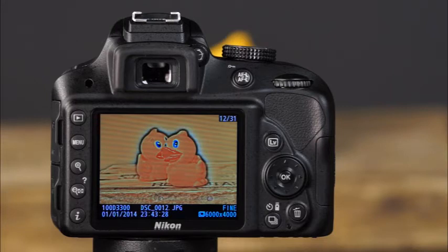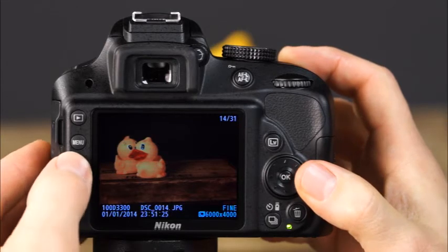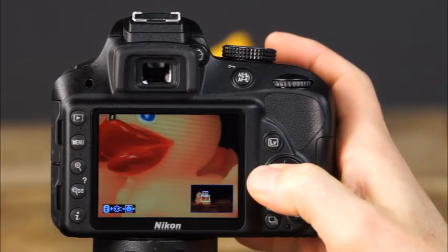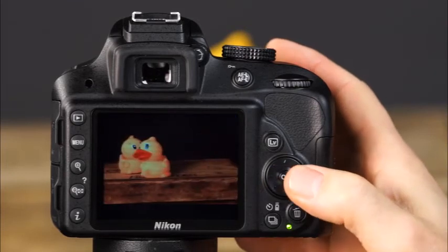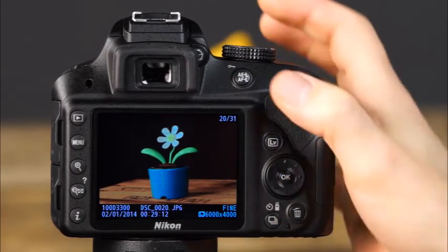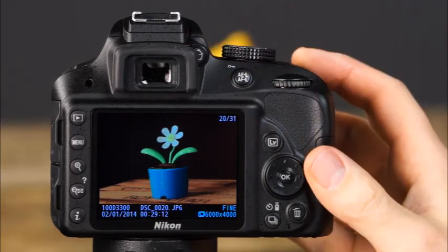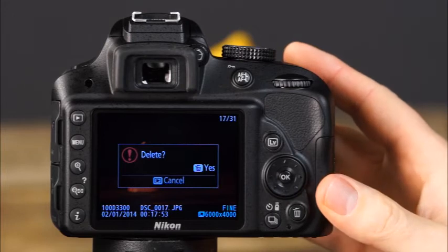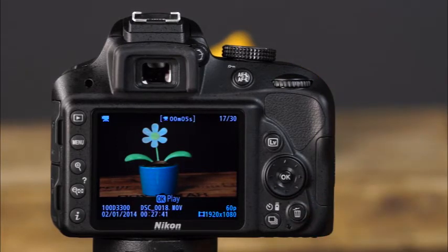You can also magnify images on the LCD monitor — especially useful for checking focus in detail areas. Press the zoom in button once or multiple times to see the desired level of detail, then use the multi-selector to scroll around the photo. Press OK to return to regular playback. To protect an image from accidental erasure, press the protect button — a small key icon will appear. Press protect again to unprotect. If a photo didn't turn out, press the delete button; when the dialog appears, press delete again to remove it. Note that once an image is erased, it cannot be recovered.